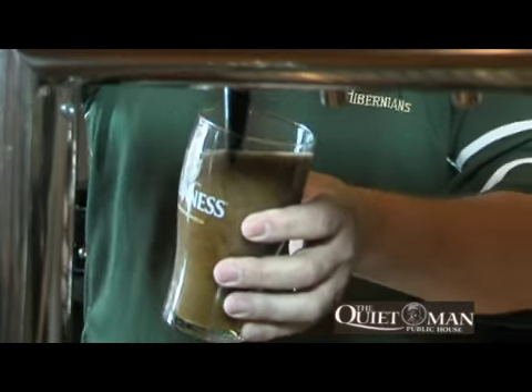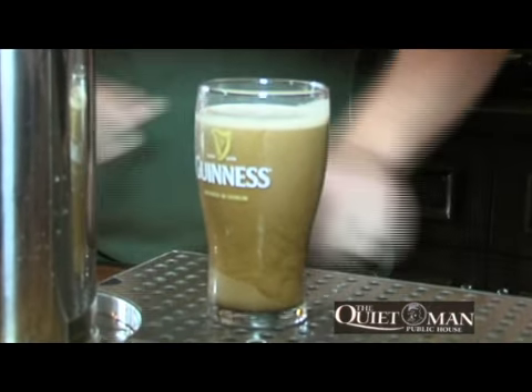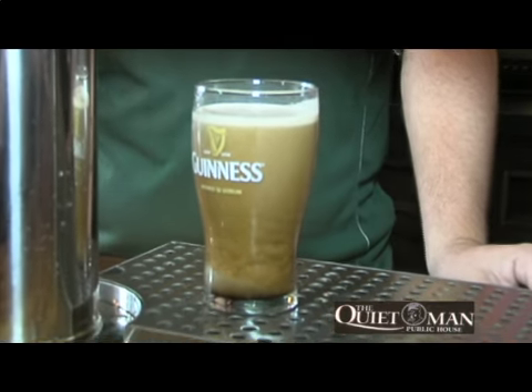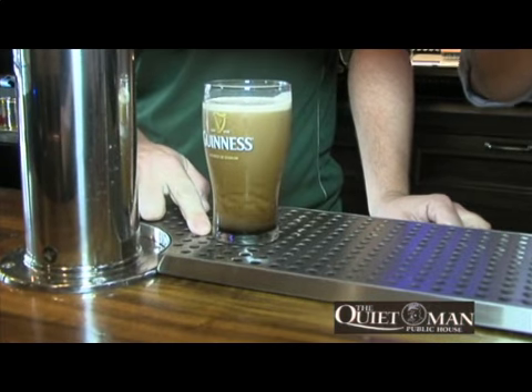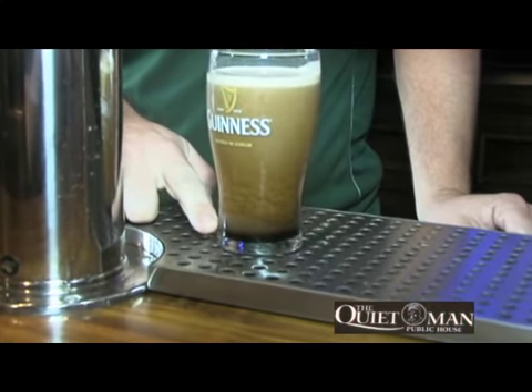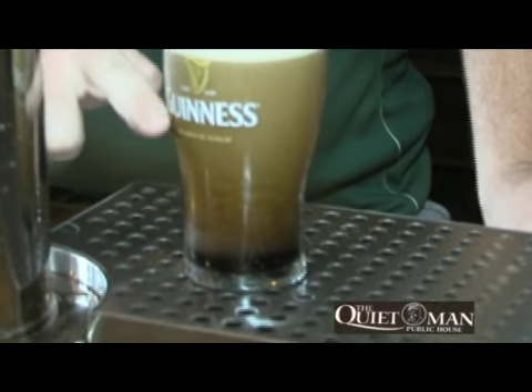But when you pour it initially it comes like this. You can start the clock now if you like and see if I'm right for time. You can actually see how the beer separates and it will start to settle. You'll see the solid colour developing at the bottom and then it'll work its way up to the top.